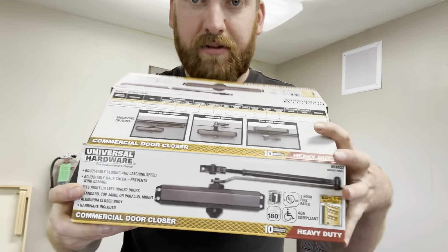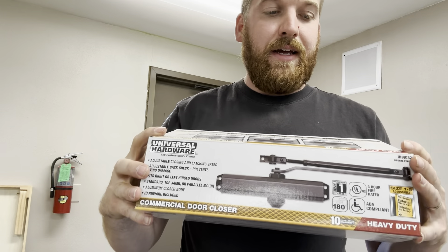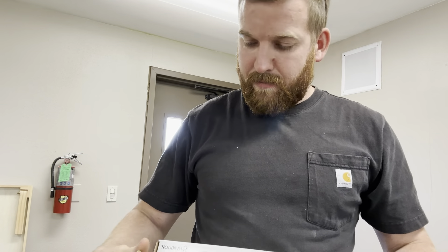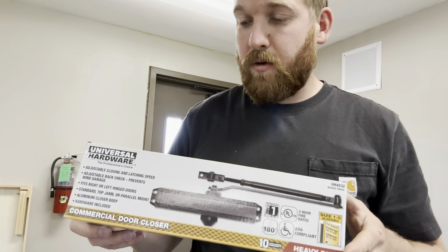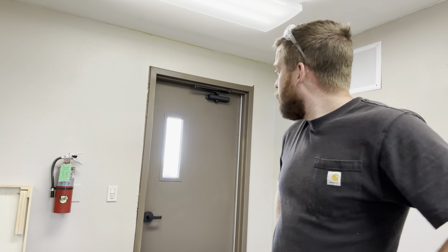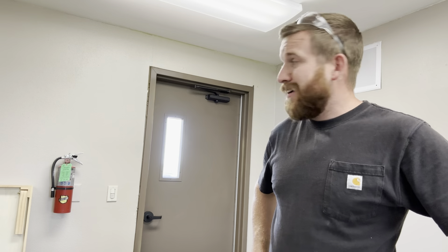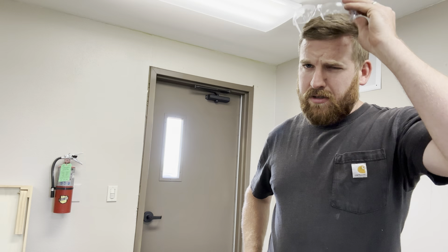That is how you install a commercial door closer. You can get this in different colors and sizes — this one is a commercial door closer from Home Depot, but you can buy nicer or cheaper ones. This one's been fairly reliable for me. Hopefully you can understand all the directions in the video. It's pretty simple: just a little bit of measuring, a little bit of drilling, and a little bit of thinking. Hope you enjoyed — leave a comment below and have a good one!